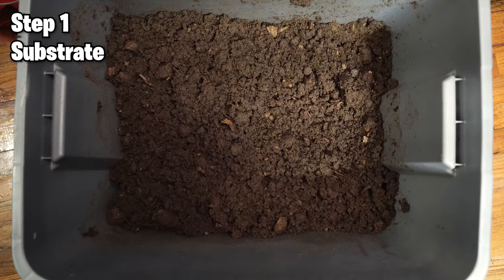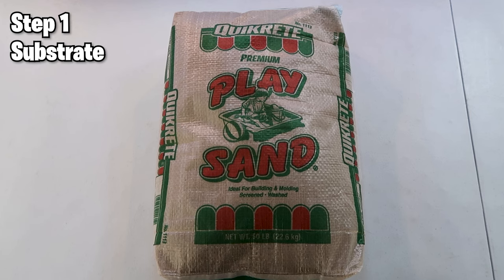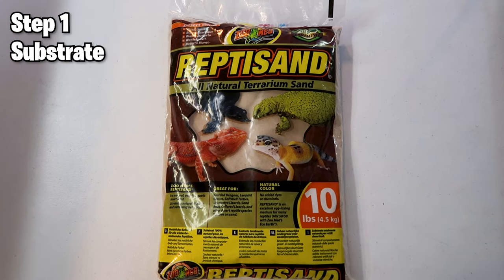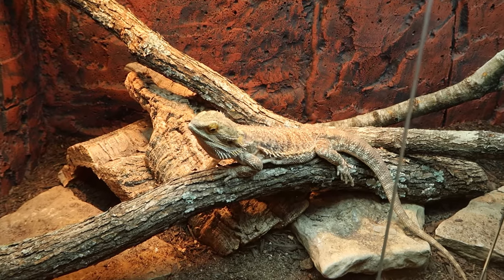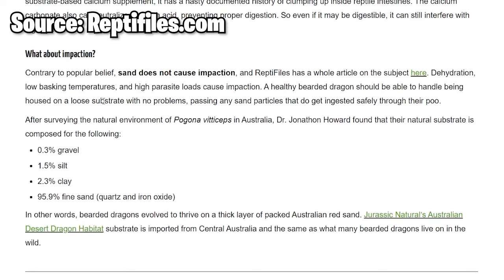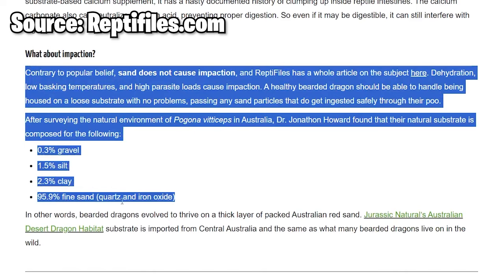The first thing to do when setting up a tank is choosing the right substrate. The best substrate you can use for a bearded dragon is Jurassic Natural Australian Sand, which is taken directly from where bearded dragons live. Next up is play sand, like children's play sand you can get at Home Depot. There's also Reptisand, which unfortunately gets a lot of hate, but in reality it's the exact same thing as play sand, just sifted to get a finer blend. Reptisand is quartz sand natural to rivers, beaches, and deserts. If it were truly harmful, there would be no bearded dragons in Australia because the sand they live on is also 95% quartz sand.